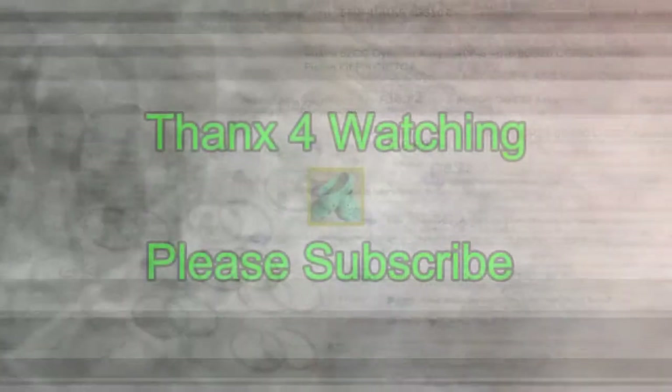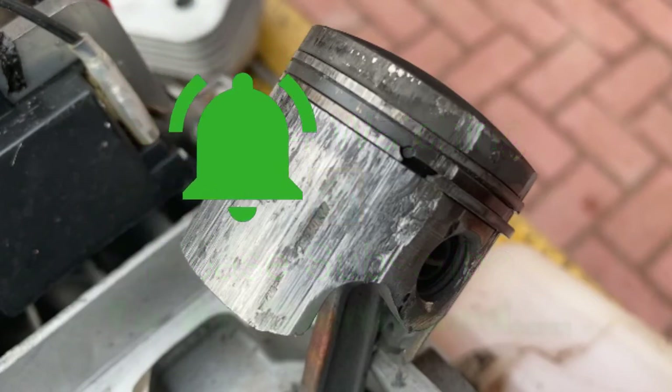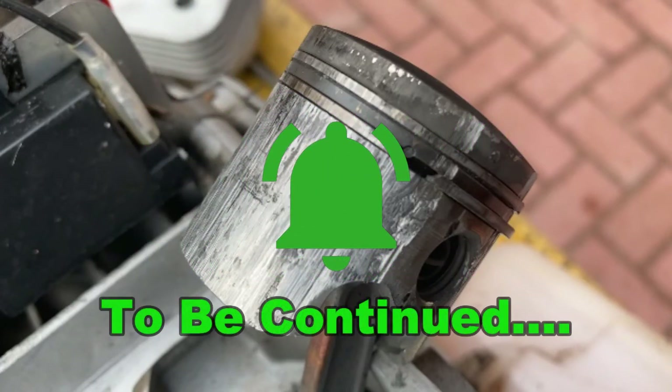Until then, that's it for part one. Please subscribe and click the little bell if you want a notification when the new video comes out.